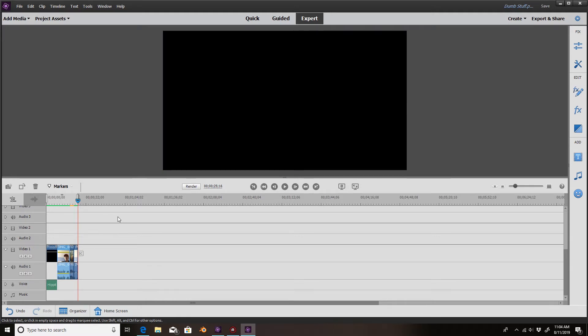So guys, that's what I go through to edit these videos. There's a lot more I can do — speed things up and slow things down. If you want to see more of what you can do with Adobe, comment down below and I'll show you some more stuff. If you want to have really good editing, get Adobe. The one that you pay per month is a lot better, but I use the one where you just pay once. Guys, I hope you enjoyed this video. I will see you tomorrow for worst games ever.